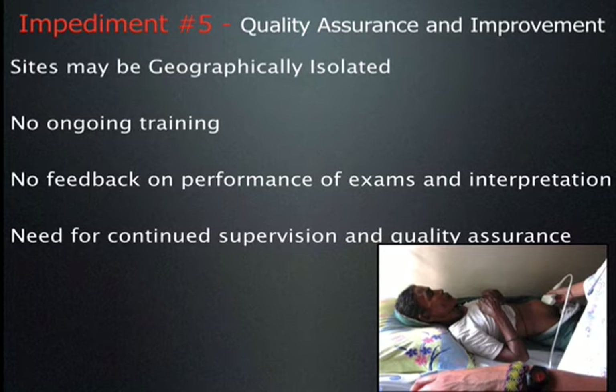Many of us would like to go into resource-limited settings, train someone there, and leave them behind to do ultrasound examinations. Before we do that, we need to think about quality assurance and quality improvement. Most likely the sites will be geographically isolated from where you are. With the training site geographically isolated, how do you make sure the sonographer is doing appropriate exams? There will be minimal ongoing training — you're not there. All of us need feedback on performance. No matter how long we've been scanning, it's important to know when we've done a good job and equally when we haven't. So there's a need for continued supervision and quality assurance.